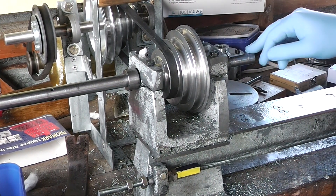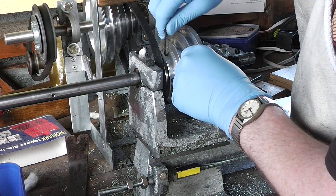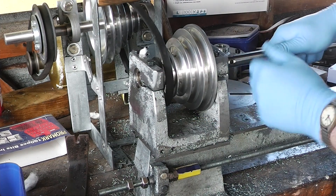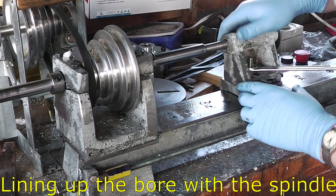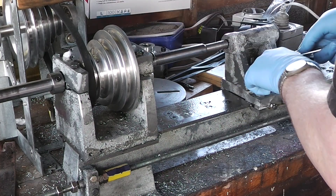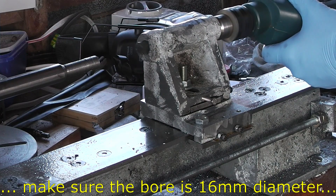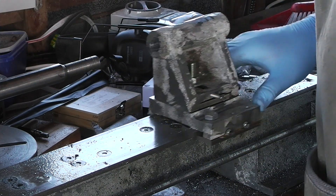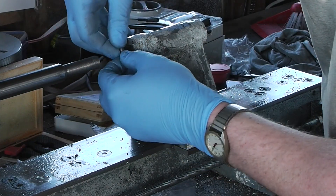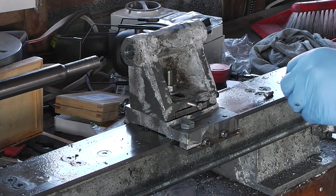All right, turn this around so I can set it up for boring again. What a mission — nothing comes easy with this build. I'm going to have to grind off some of this, I think. It has to be able to fit within there. Just over 20mm, so I've got to take about 4mm off it.